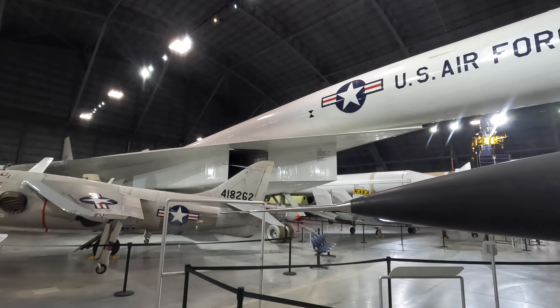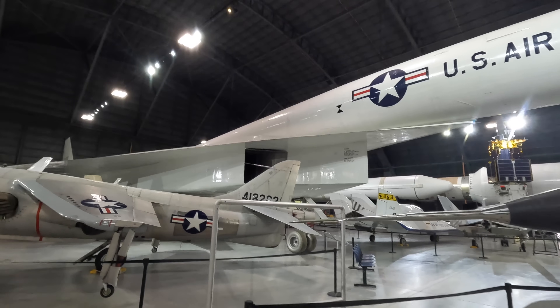Below that is a prototype Lockheed YF-12 interceptor version of the A-12 reconnaissance plane.